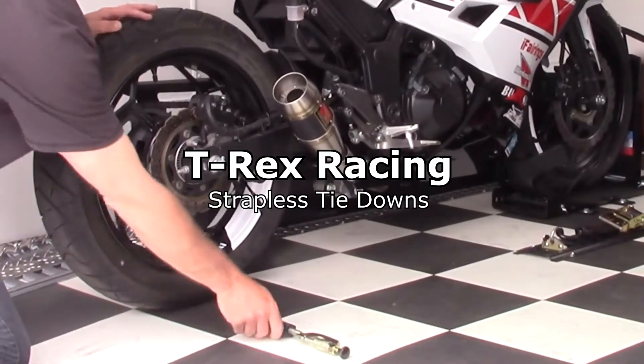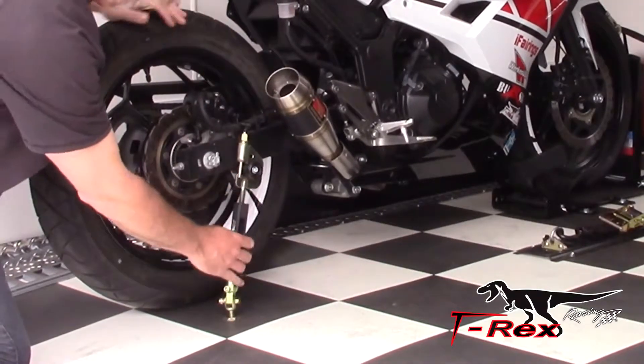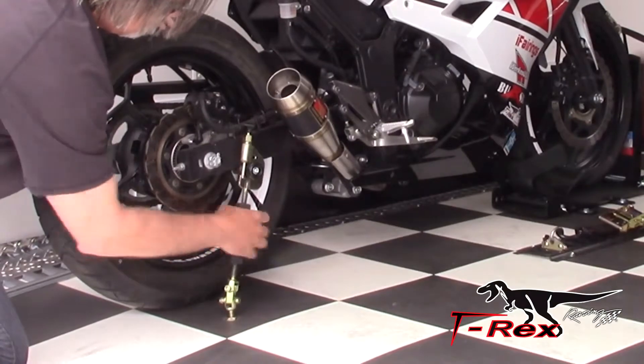I also went with their strapless trailer system that lets me ride in and strap down on the spools and not have to use straps. So loving that system.